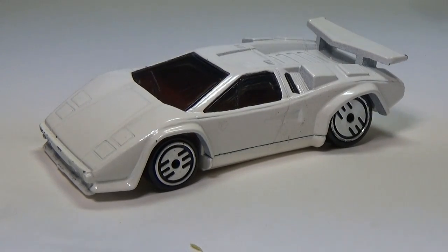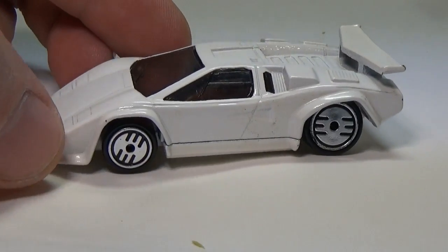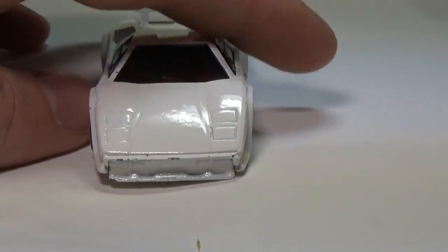I'm a child of the 80s, and like a lot of kids back then, I grew up loving the Lamborghini Countach. One of the few Hot Wheels I actually remember buying as a child, that and the Micro Machines version. Even back then, I remember feeling like they really didn't do the car justice.